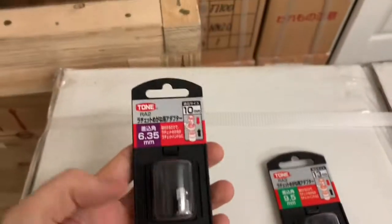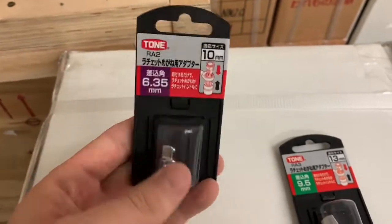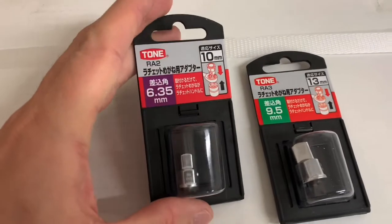This is not necessarily an unboxing video — I can't unbox these because they're locked up pretty tight. If I open them, the guy who bought them is going to be kind of mad.